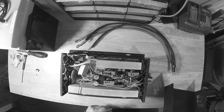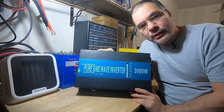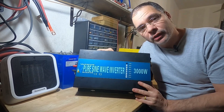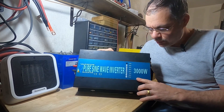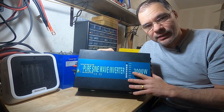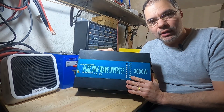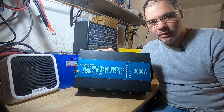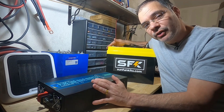Hey guys, welcome back. I got this used inverter off eBay for $200 — it's a 3,000 watt inverter made by Reliable Electric. We're gonna be using this as a test bench inverter for testing batteries and anything we need to use on the bench.